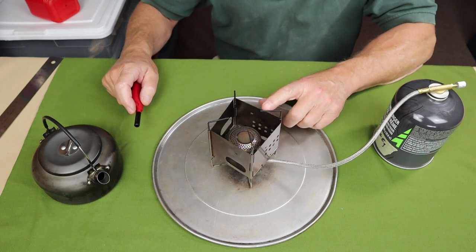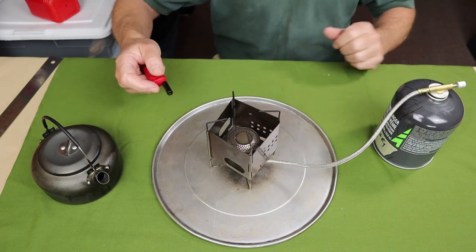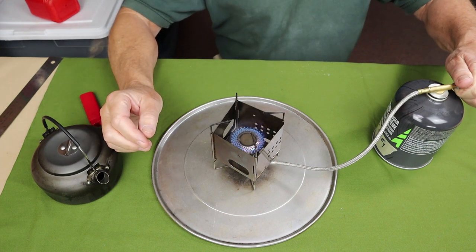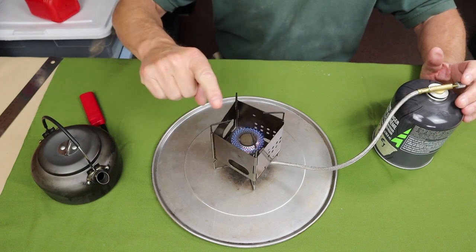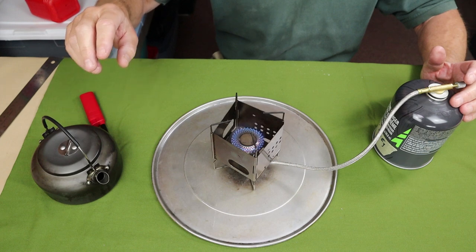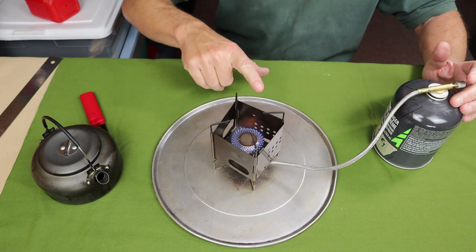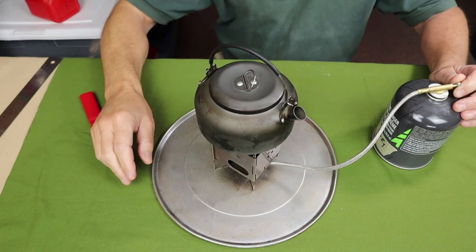The only thing missing is some way of lighting the stove, as the included piezoelectric lighter from the original stove does not transfer over. You can light it from one of the feed holes on the side. As it warms up, I measured the distance from the top of the burner to the pot stands and it comes out to pretty much exactly two inches — I actually quite like that distance. The burner is recessed into the stove somewhat, so you do get some wind protection, although there's still a gap on top. Place the kettle on, and there you go — works perfectly.